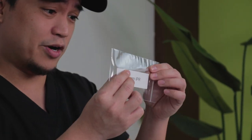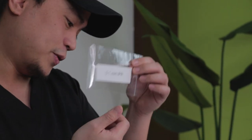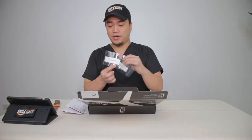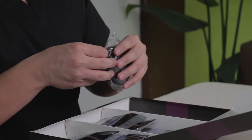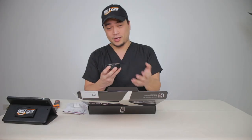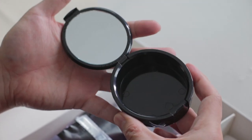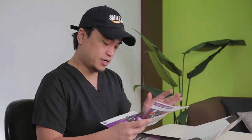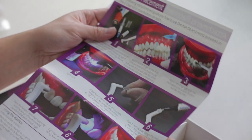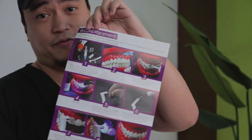We have the IPR strip — this one is 0.1 mm — and the IPR strip for 0.2 mm. We also have the aligner case. Here's the aligner case. We're going to open it and there's a little slot for your aligners and a mirror. We also have instructions for the attachment placement, showing you how to do that process on the patient, and button placement if needed.